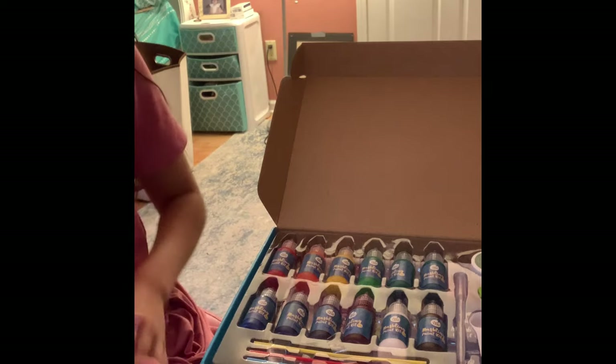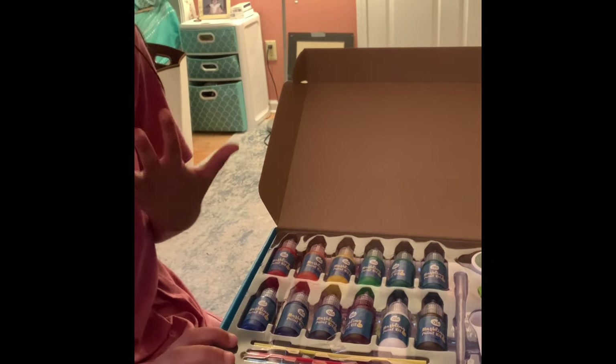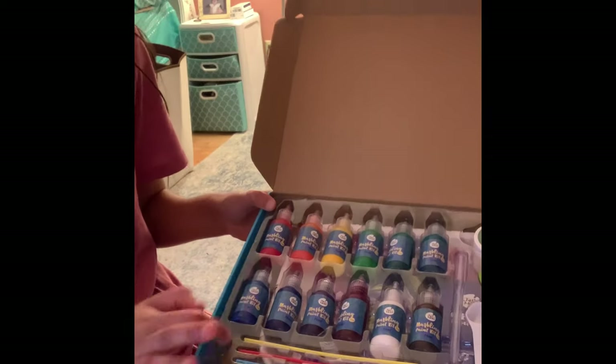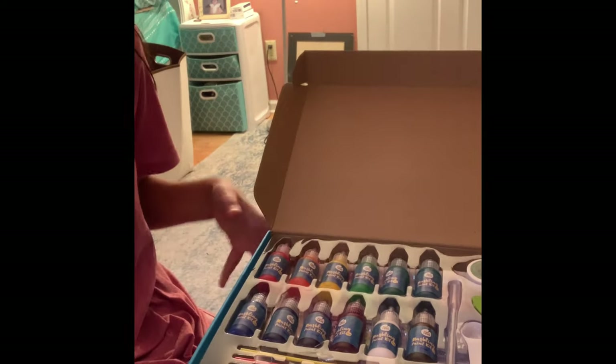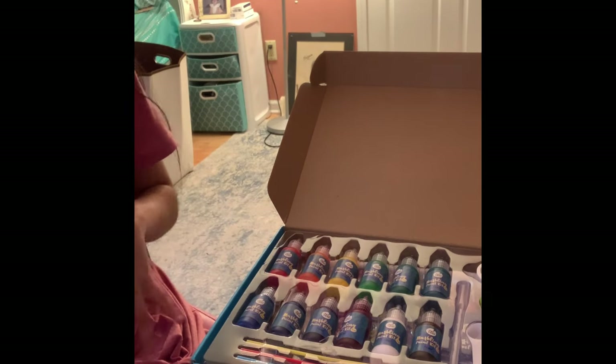Before I continue, I just want to say how much I actually like this plastic layout inside the box. I like how each thing has a place, so you just need to keep this box safe and all your stuff is in one place — you don't have to have a separate pouch or anything for it.